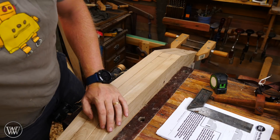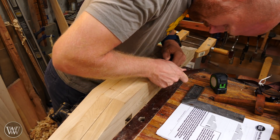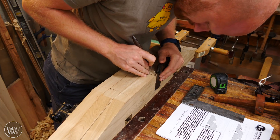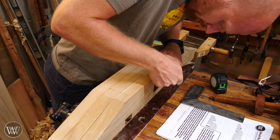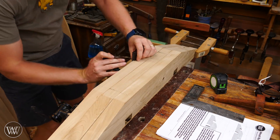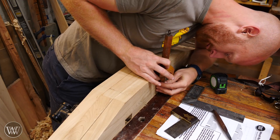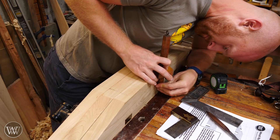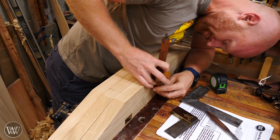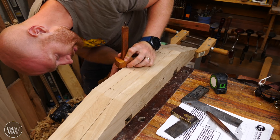Once I have the width of the slot made, I can cut down on either side. I'm going to use a square to mark those lines so I can follow that with the saw. For the depth mark, I'm going to grab a marking gauge and put that at three inches — making a mark three inches down — that'll be the depth of the cut on either side. So it'll be three inches deep by about an inch and three-quarter wide.